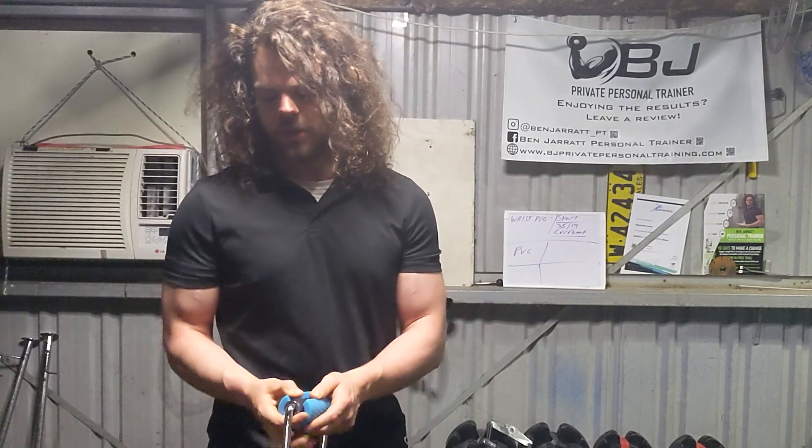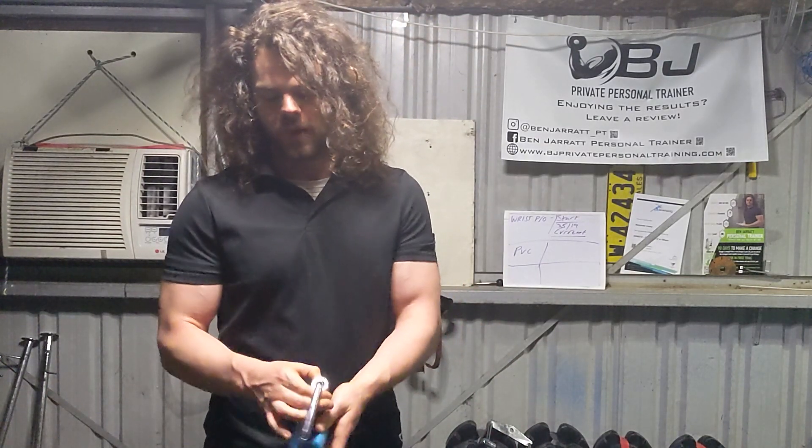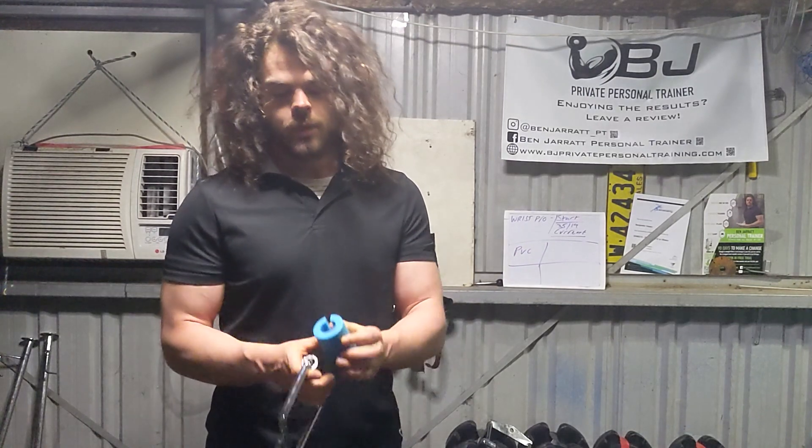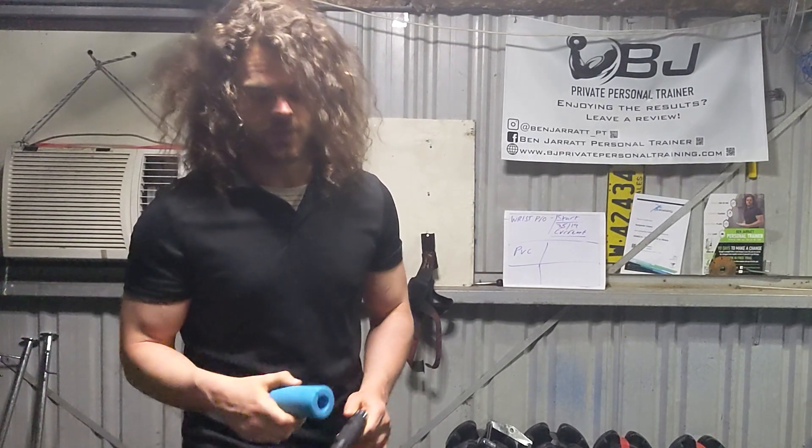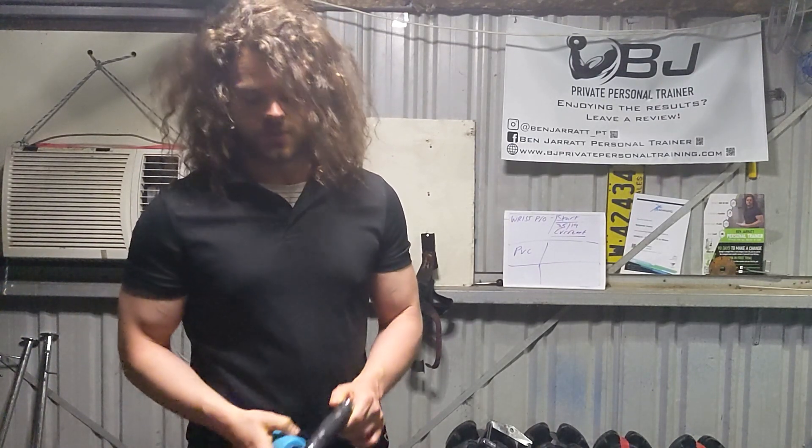So if you don't want to spend 150 bucks for something you can quite easily make just as well — with a more comfortable grip in my opinion — you just buy yourself a pair of fat grips, which are like 10 bucks off eBay, and there are plenty of different reasons you'd want to buy these.